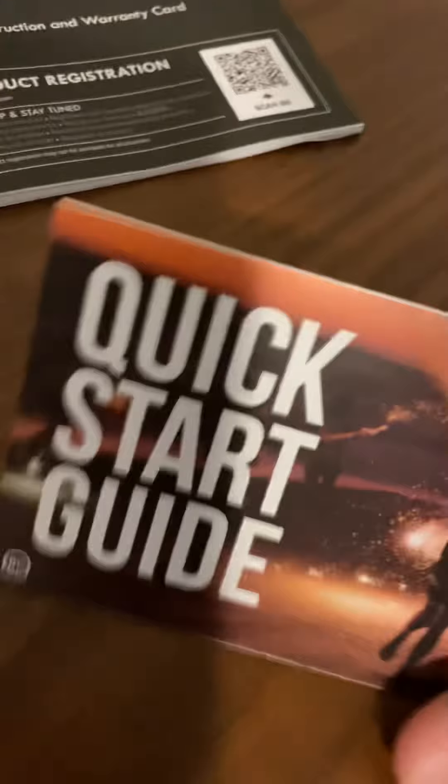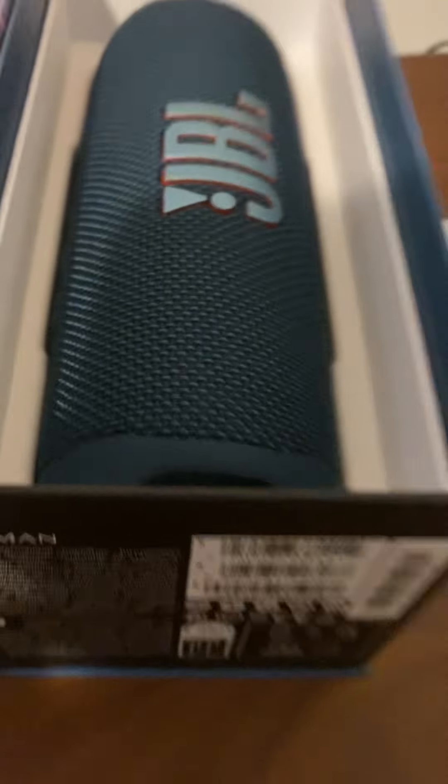So you've got some books and stuff here. You've got your safety card, your safety booklet, and the quick start guide. Inside the box you've got the charging cable. Now I know it's supposed to come with a white thing but I've already unboxed it so it didn't come with it, but it has a JBL logo and it's actually a pretty long charger.